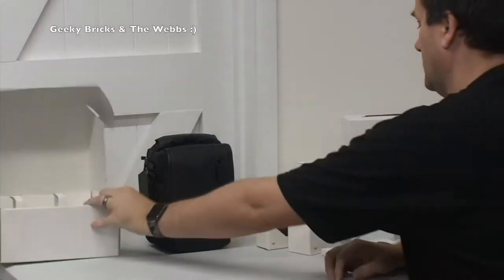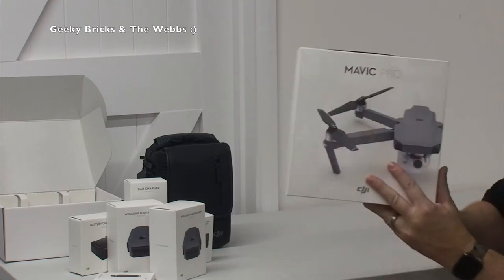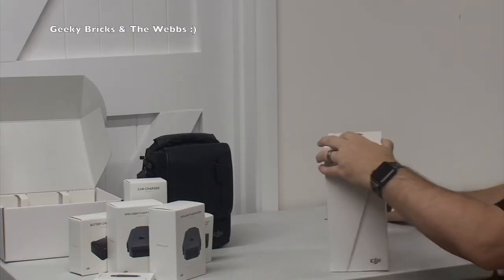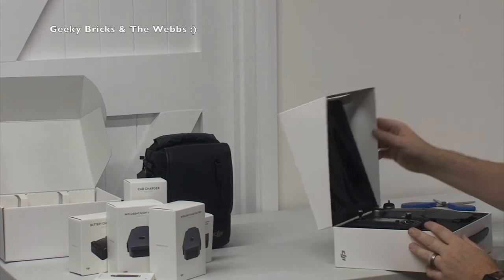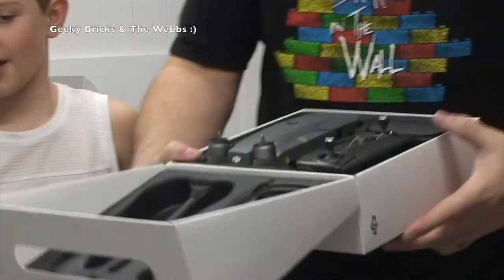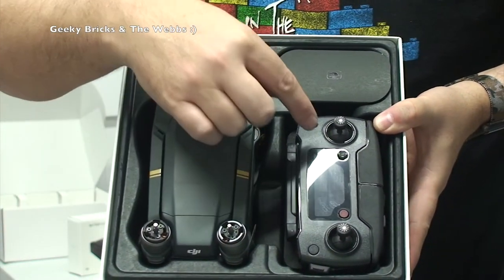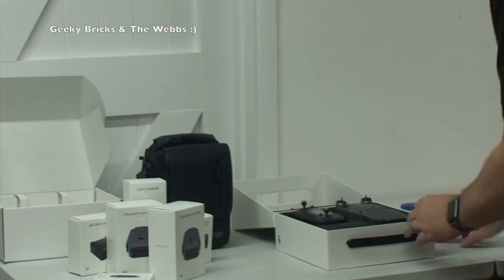That's all the accessories that come in that box — fantastically packaged, I have to say. So let's pull those accessories to one side. Now the main event — that is the DJI Mavic Pro. Let's break the seal. This is it, guys — I've been waiting for so long to get my hands on this. Oh my god, it's tiny. Look at how well presented that is — absolutely tiny.